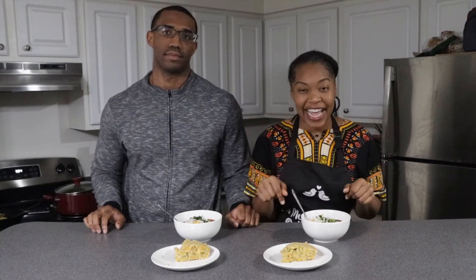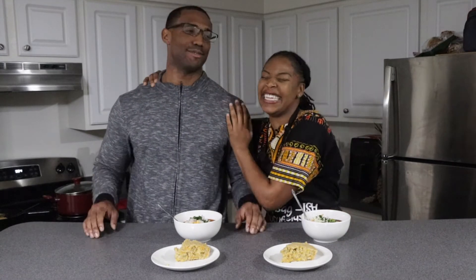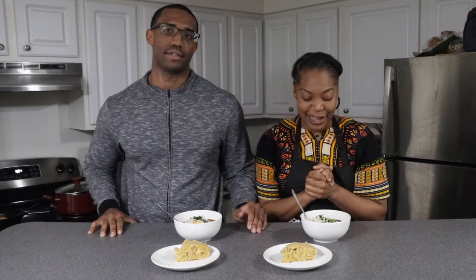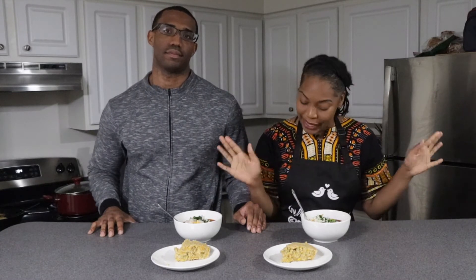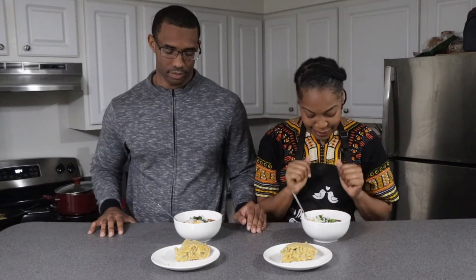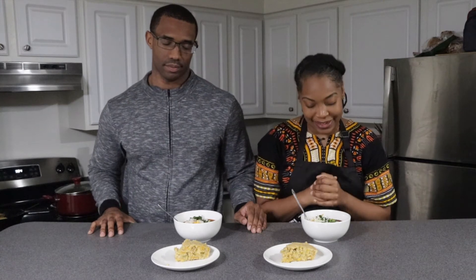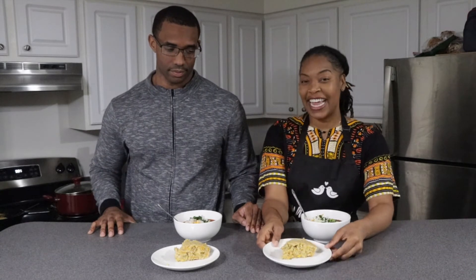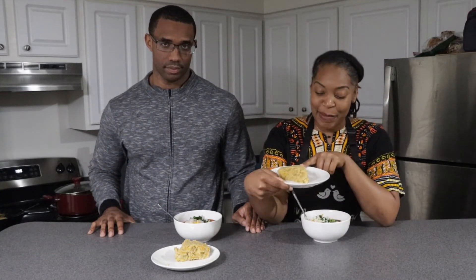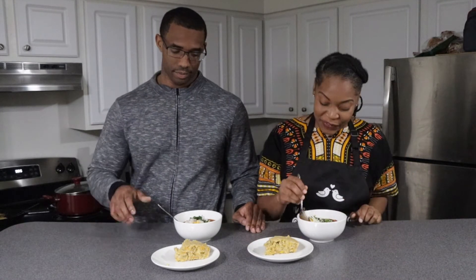All right y'all, it's time to give this baby a try. I have a special guest here — this handsome young man — and he is trying this along with me. He's not plant-based but busts down with the plant-based lifestyle every now and then. Before we dive in — Lord, thank you for this wonderful meal, may it nourish our bodies and bless our palates, in Jesus' name we pray, amen. So we got the jalapeño cheddar cornbread and the vegan chili!